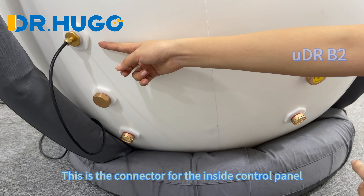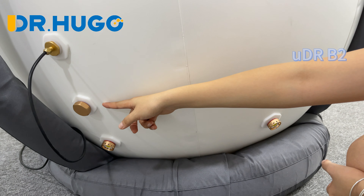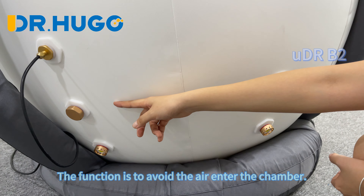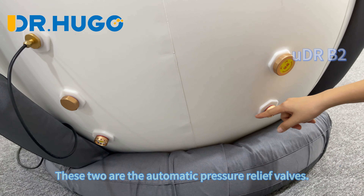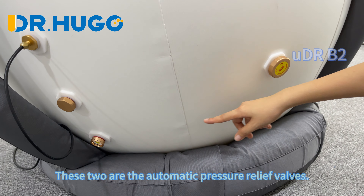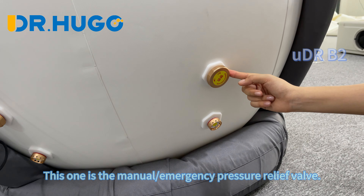This is the connector for the inside control panel, and this is the stopper — its function is to prevent air from entering the chamber. These two are the automatic pressure relief valves.